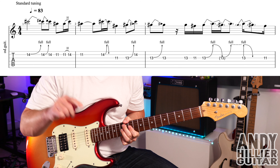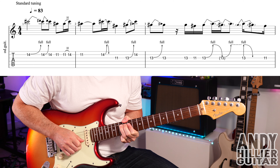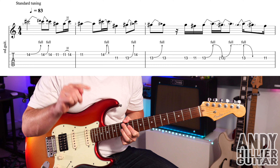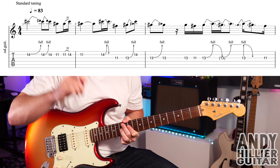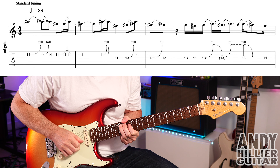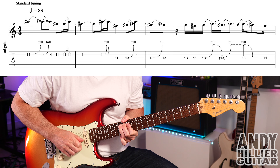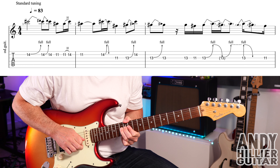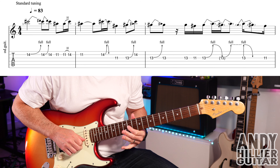You play the G-13, then bend it up, drop it back down, and then bend it up. So don't bend it up straight away — think of it as four notes: not bent, then up, then not bent, or bring it back down, and then back up. And then you're gonna play the G-13 again, already bent up. Bring it back down, and then play the G-11.